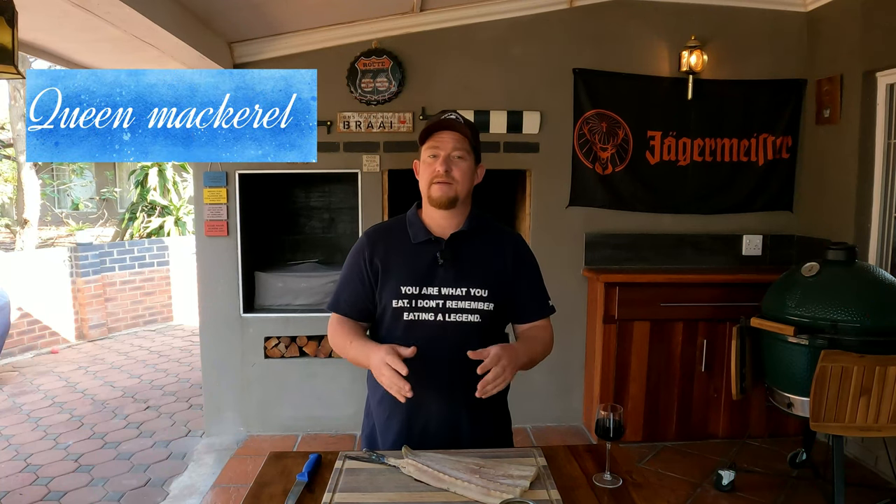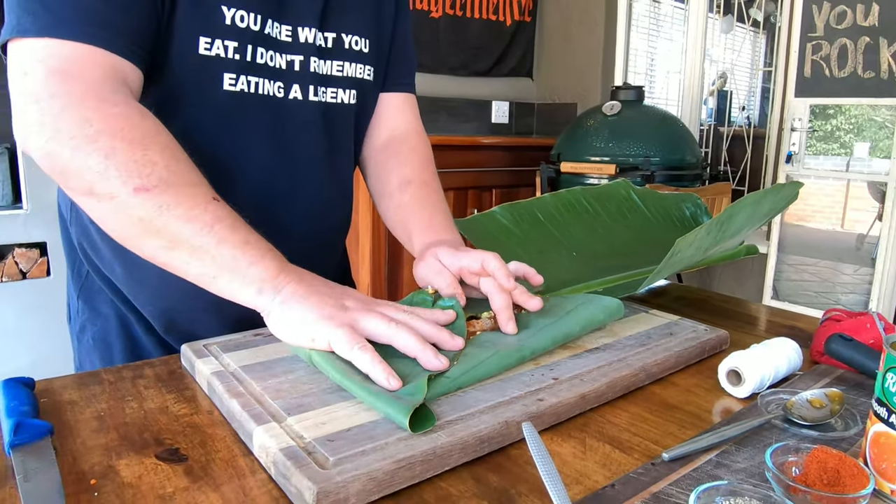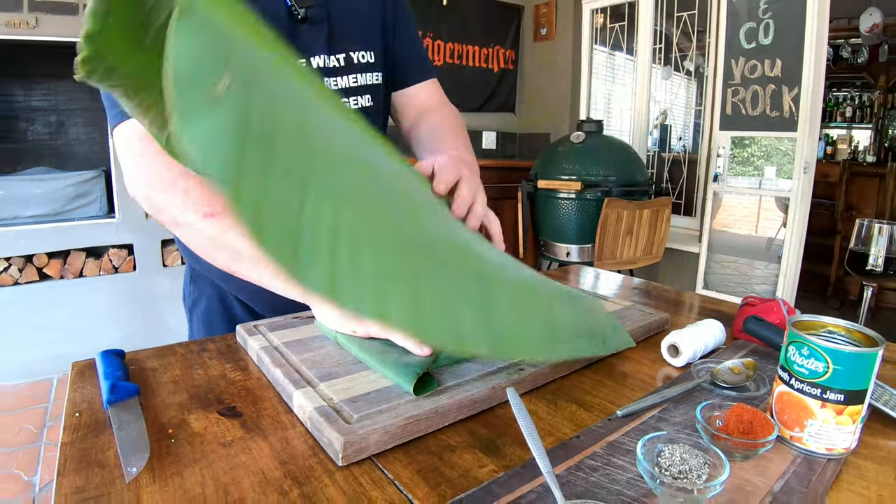If you don't know the snook or pike, this bad boy is going to be amazing today. The cook is very straightforward and easy. There are so many traditional ways of doing a snook on the fire - you can do it in a pan, on the open fire, or wrap it up in banana leaves with some goodies inside, just to uplift it and make it special.